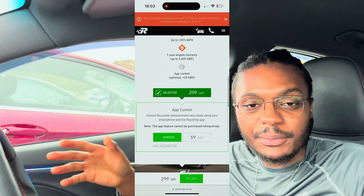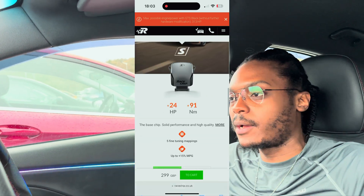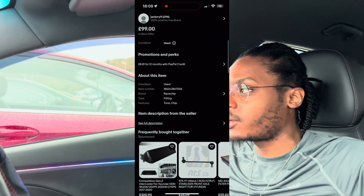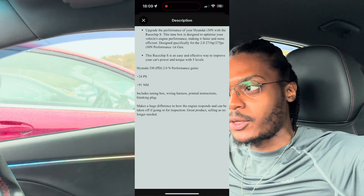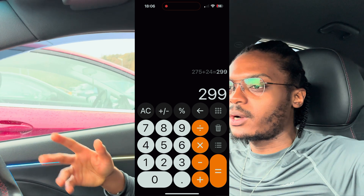In this video I'm going to find out whether Race Chip S — or race chips in general — actually work. I've always been curious about these, and I was going through eBay one day and saw a Race Chip S for sale for £99. They retail for about £160, so I figured why not.